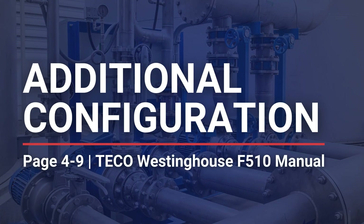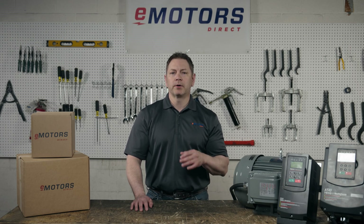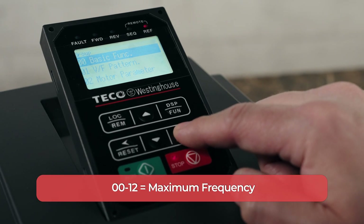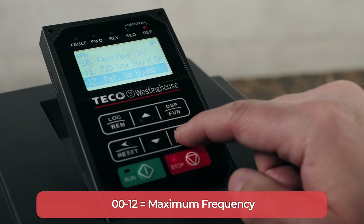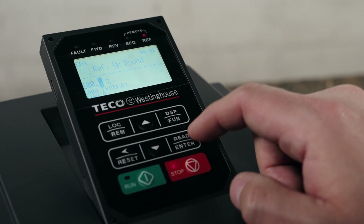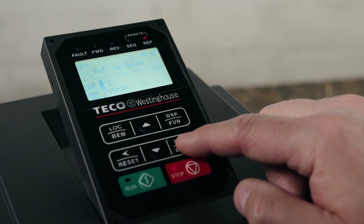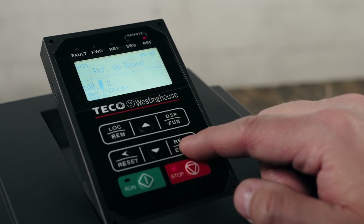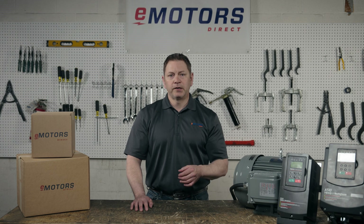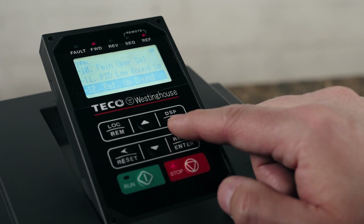Now let's take a look at the maximum and minimum frequency output. Setting this parameter will help to ensure that the motor isn't operated outside of its rated speed range. 00-12 is for the maximum frequency and 00-13 is for the minimum frequency. Navigate to group 00, then highlight number 12 and press enter. We'll go ahead and set your max frequency — this value is set as a percentage of your rated motor frequency. Press enter, then highlight number 13 to set your minimum speed. Your minimum frequency might be zero, or if you want the motor to always be running at low speed, your 00-13 parameter will be higher than zero. I'm going to set mine at zero and press enter.